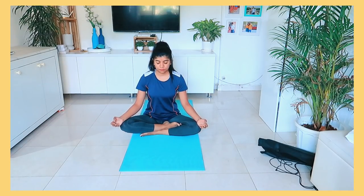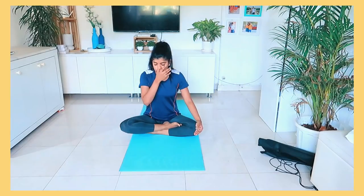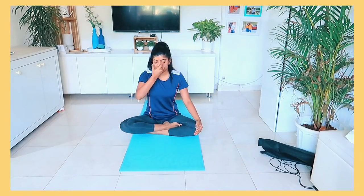Hey guys, welcome back to my channel. Today I am going to share my videos with you. I will share some part of my yoga routine because there were a lot of requests. I have 3 days of yoga in one week and I will try 3 days of yoga.